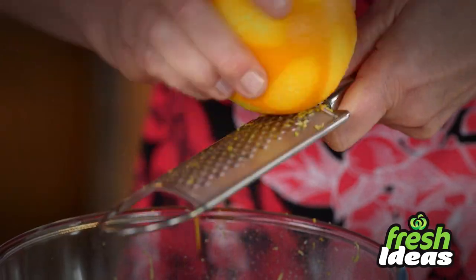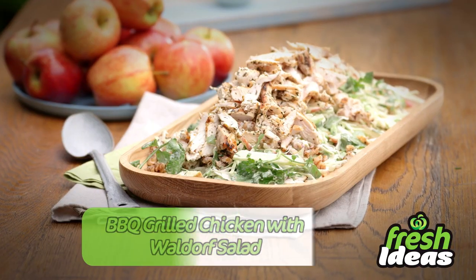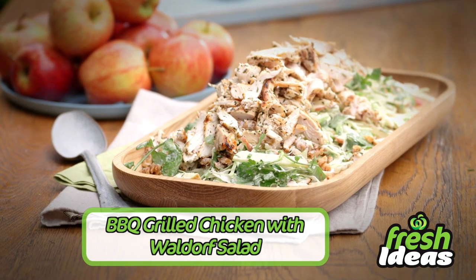Hi, I'm Toby Puddock and I'll be bringing you fresh ideas to create quick and easy meals for summer. Tonight it's barbecue grilled chicken with Waldorf salad — this is your easy barbecue recipe for summer.